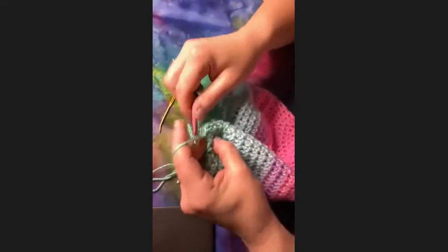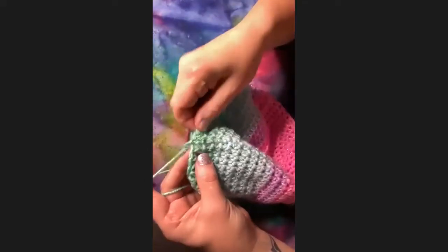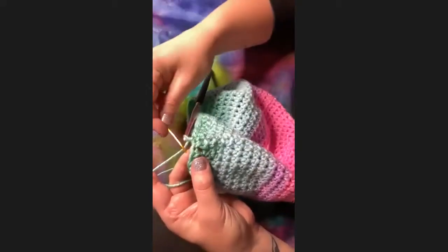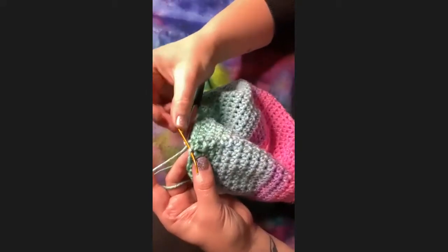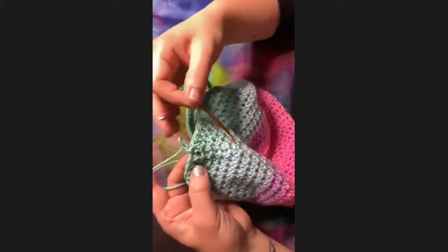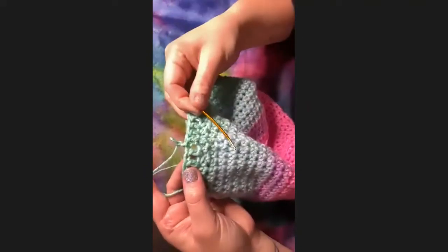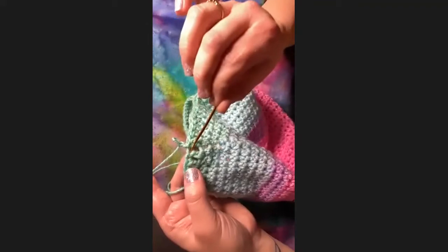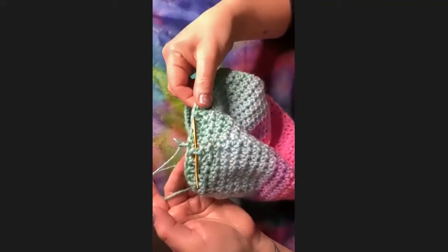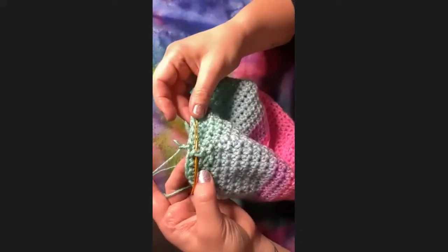Chain two, and now we're going to work in the post. For a regular double crochet we would go right here in our stitch, but for this we're going to work with the posts down here. Front post just means this post right here should be in front of your hook. So this is where we're going to insert our hook.